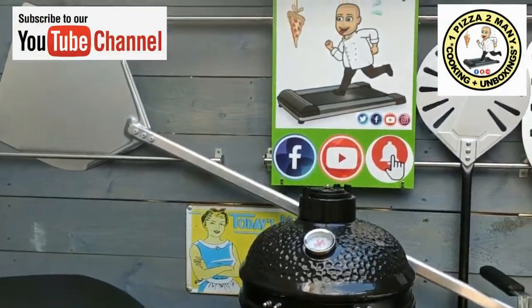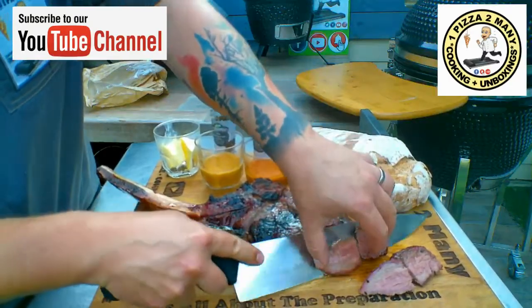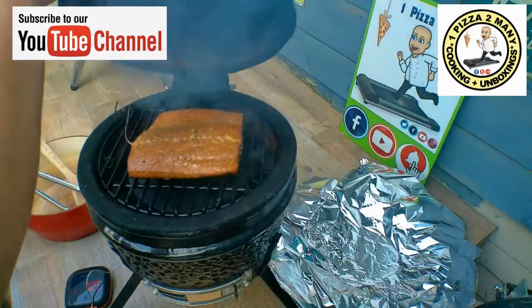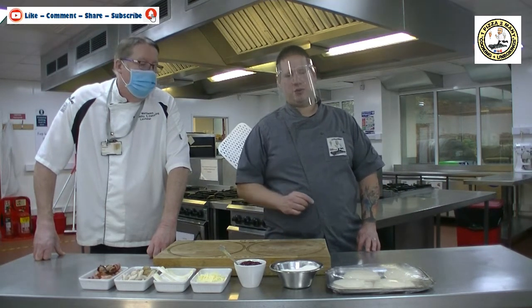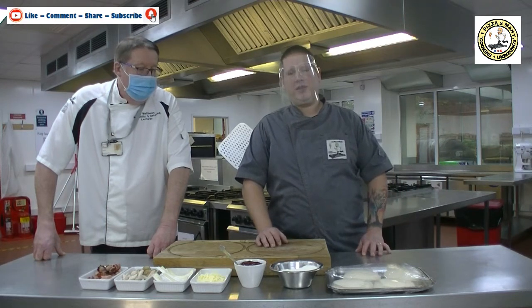Welcome to One Pizza Too Many, cooking and unboxing videos. Today I'm joined again by Chef Matthews and we are going to be creating a Christmas Pizza. This is Part One — we're going to do a Part Two as well. Part One, we're going to do a savoury pizza using some of your Christmas leftovers. So let's have a look at what ingredients we're going to use today.